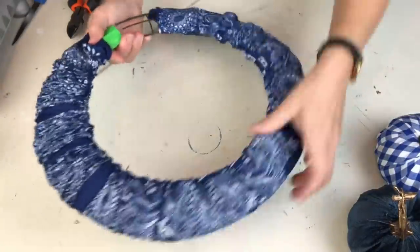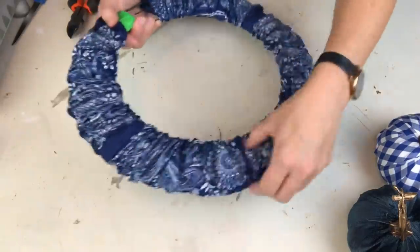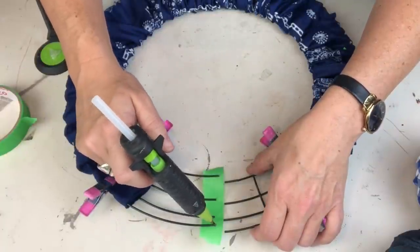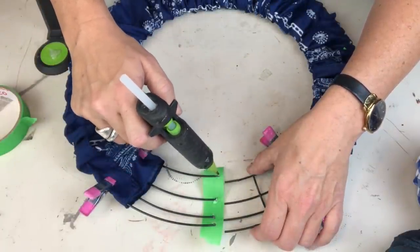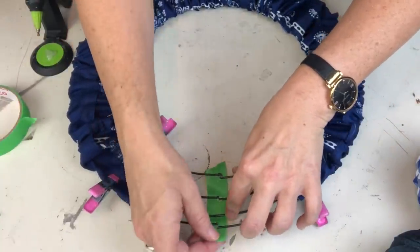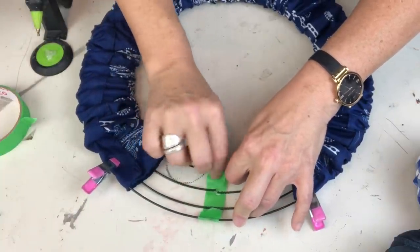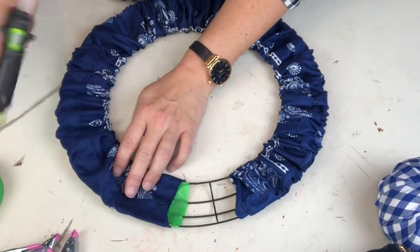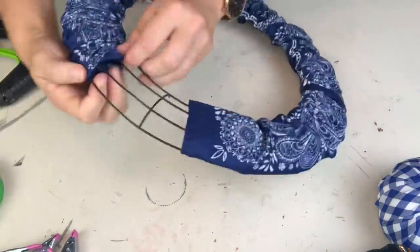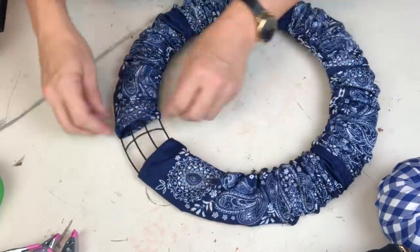Just like that we have a wreath covered in bandana, and oh my goodness I'm loving it and we haven't even finished it yet! I put the wreath back together using green painter's tape, put a few dots of hot glue right on the end of the metal wreath form, and used the tape to hold it in place while the glue sets. I also added a little bit of glue and stuck down the end of the wreath so I could pull the other end over top - and this part of the wreath making is done.